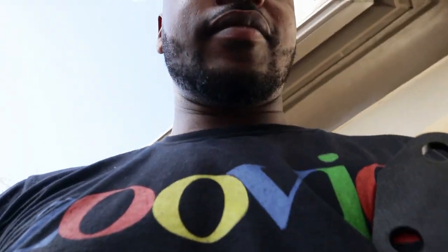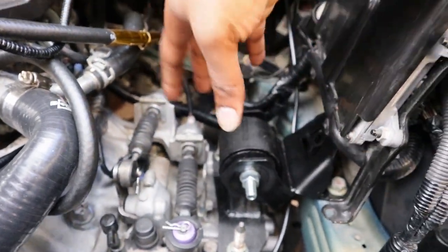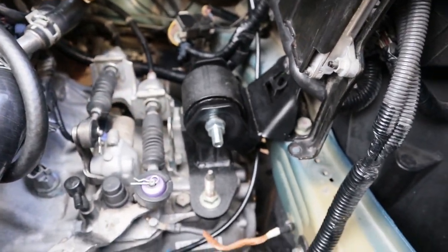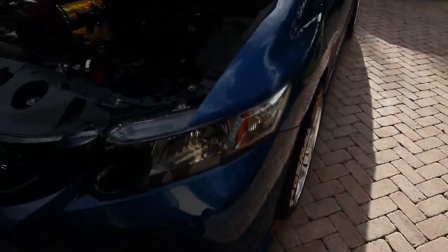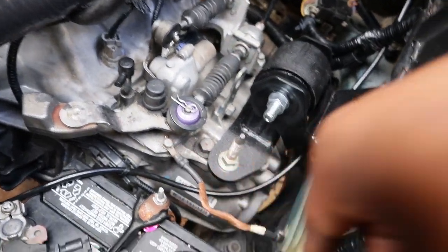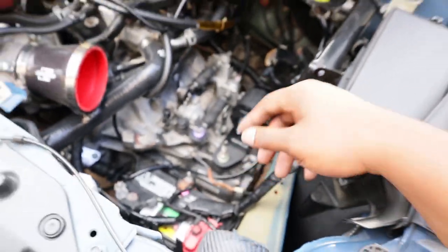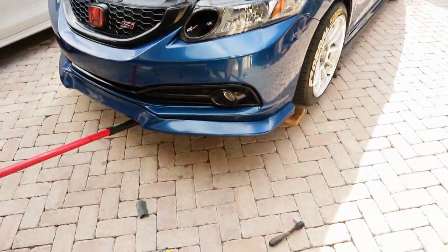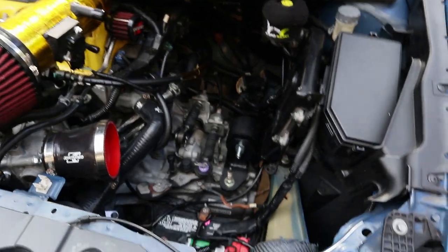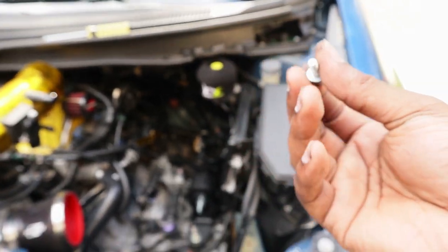Mount is in — pretty dang easy install. You do have to play with the trans a little bit to line up the bolts, but after that everything is simple. The Innovative transmission mount doesn't come with a slot like your stock mount has for your ground wire. So I unbolted the bolt holding in the shiver assembly and moved the ground wire down there — just make sure you sand the metal contact area for good connection. Can't wait to start up the car and see how she feels.